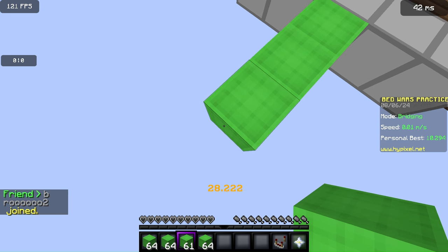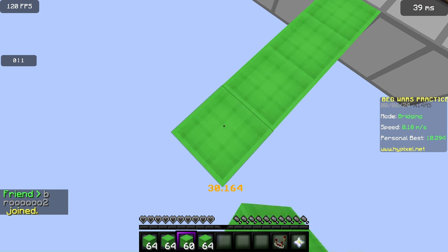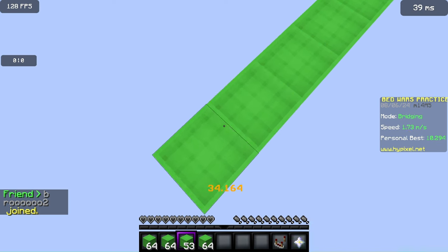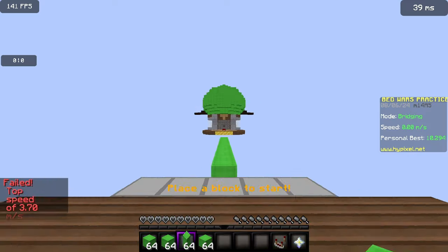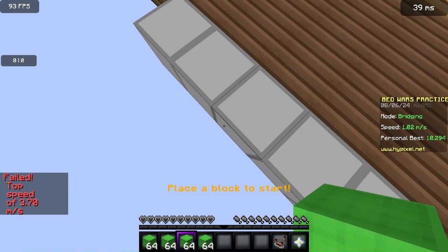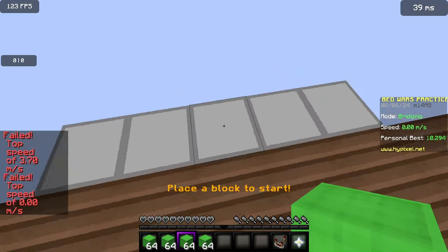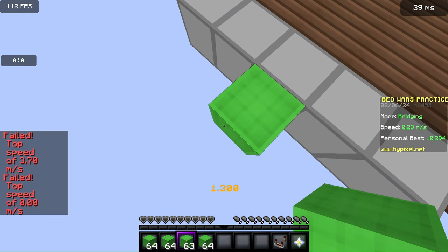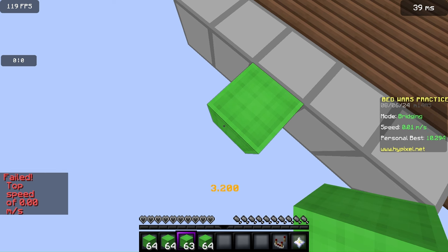And once you're like this, what you want to do is place blocks by holding your right-click button. Place a block and unshift. So place a block, unshift. And as soon as you place that block, unshift, then reshift a split second later.